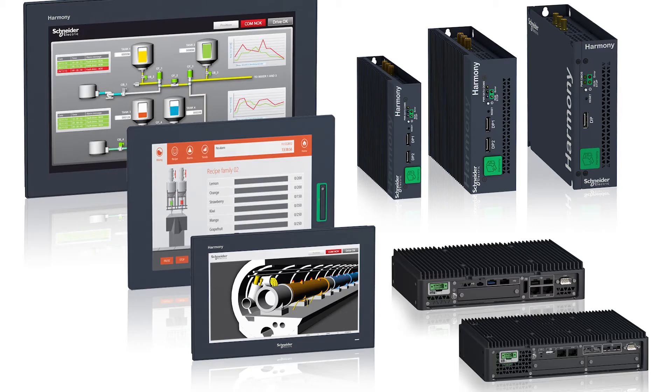Thanks, Joanne. In today's modern manufacturing environments, we're seeing a need for more computing power on the factory floor, and that computing power has to be industrialized and protected. Schneider is responding to that by offering their new Harmony P6 Industrial Personal Computer. Here are five things I want you to remember about the product. First, it uses the latest Intel Celeron and Core processors with solid state hard drives for great performance.